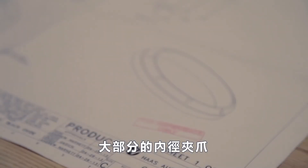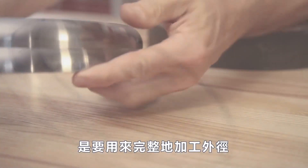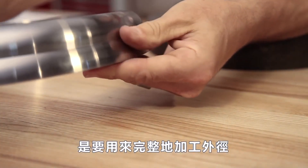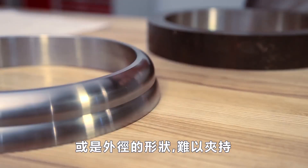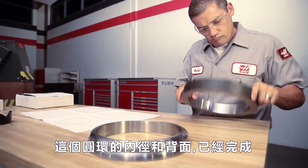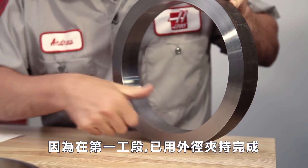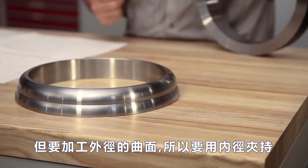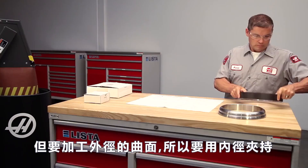Most often, ID gripping jaws are used to hold parts which must be completely profiled on the outside face of the part, or where the OD geometry of the part makes the surface difficult to grip. The ID bore and back face of this ring cap were completed while the workpiece was OD gripped in the first operation. And since we need to machine curved surfaces on the part's outer diameter, we need to hold it with internal gripping jaws.